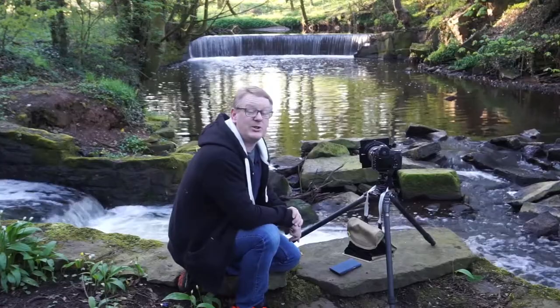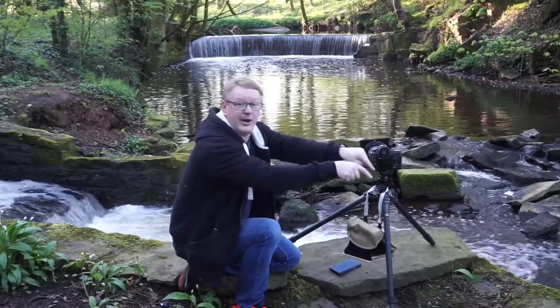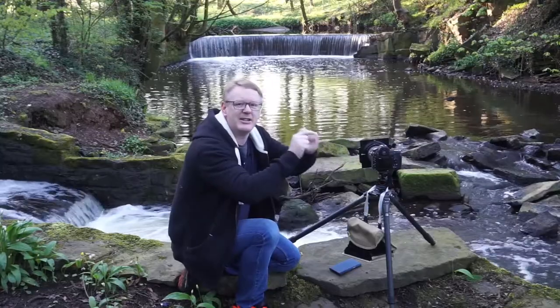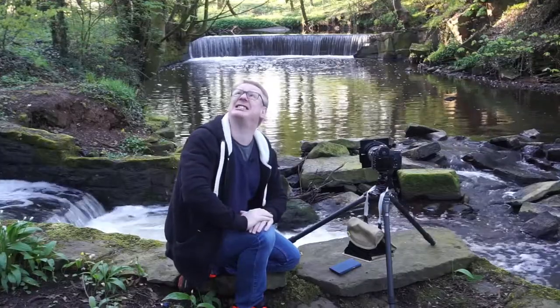So that's how we use a Lee Big Stopper. I hope you've enjoyed this video. If you have, please give us some comments down below and let us know what you think. Give us some ideas for the next video you'd like to see. If you've enjoyed it, hit that thumbs up. If you'd like to be aware of other videos we make, there's a subscribe button in the corner — please press it and join us at Truly Photography Society. It's now quarter past six — what a great morning. See you next time!